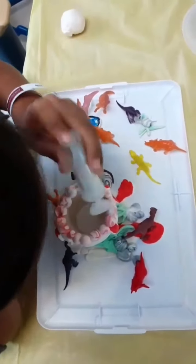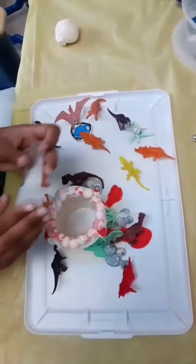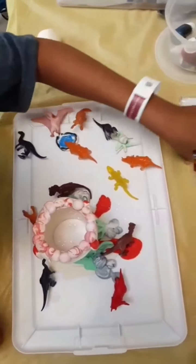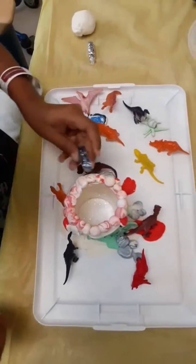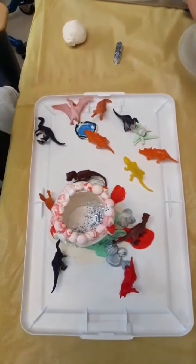So you can make a volcano out of anything. The only things you really need are a container, baking soda, and vinegar — all the other stuff is just extra. This is gonna be like Galaxy 2. Oh, I love that — a galaxy-themed volcano. It's amazing what these kids' imaginations do.